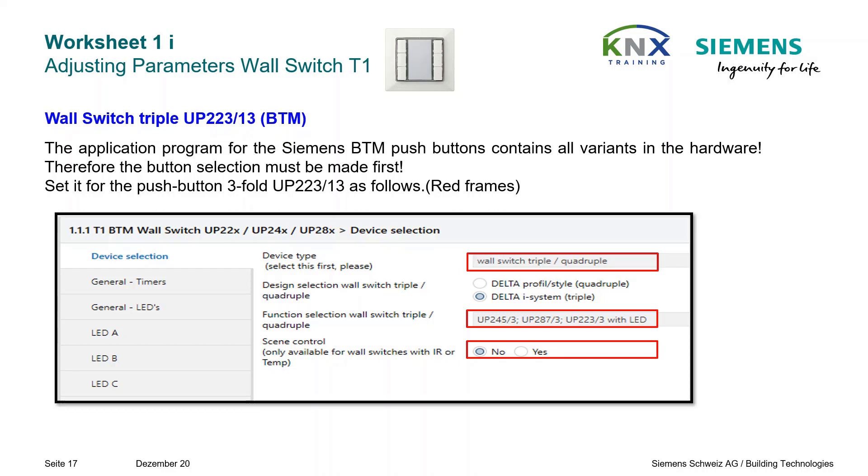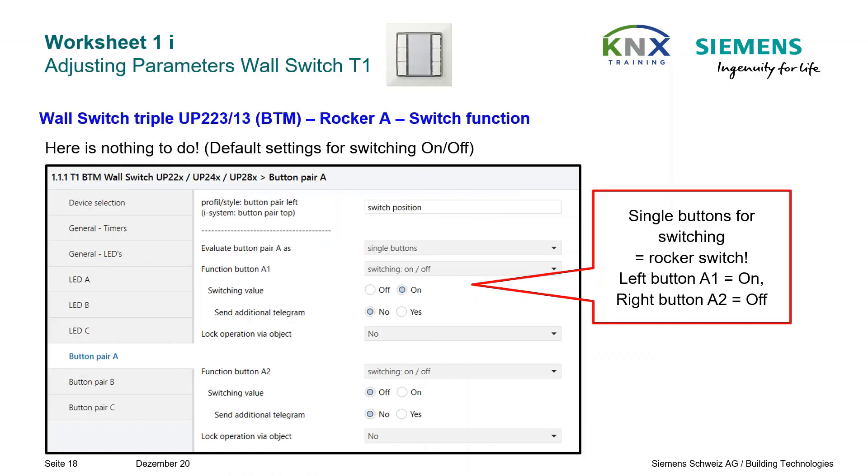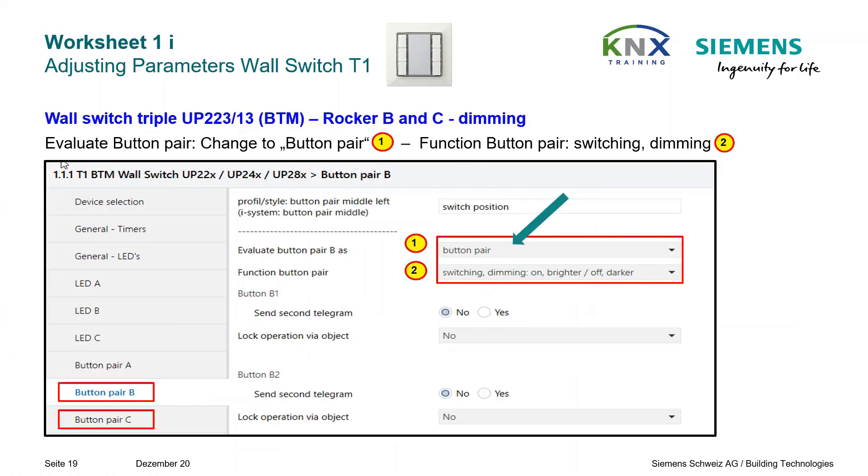Set this for the triple UP223-14 pushbutton as shown — see red frames. Now the rockers are parameterized from top to bottom. The top rocker switches conference ceiling light, and the default setting is already correct. For rockers B and C, the rocker evaluation must be set as a button pair. This will also change the function selection so that it now includes dimming, which is desired. So nothing else has to be changed.